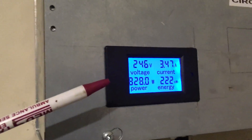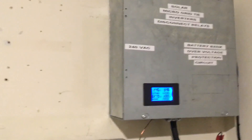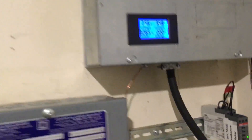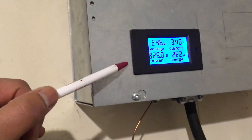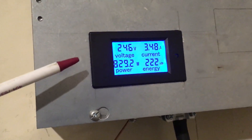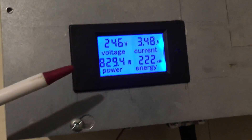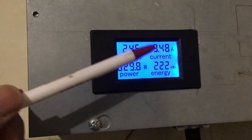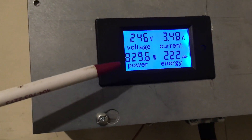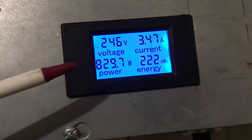With that being said, this particular setup is not a traditional type setup — it's an AC couple setup. I'm having to put things together to give me power readings that I can use to understand what my system is doing at any given time. Looking at this right here, it's 246 volts, and if you multiply that out that number is going to come up a little higher than what's displayed.